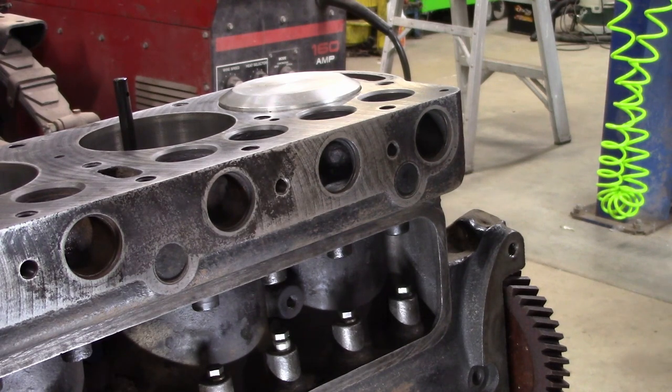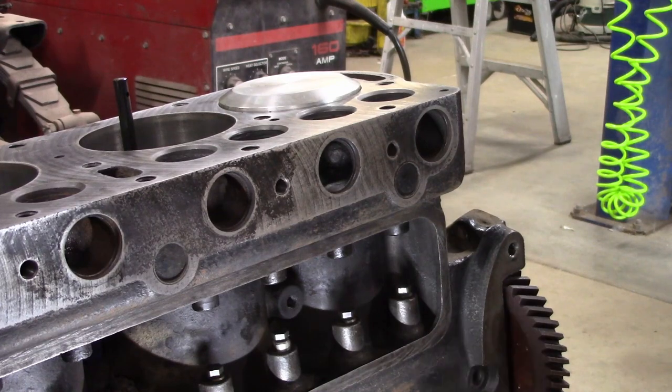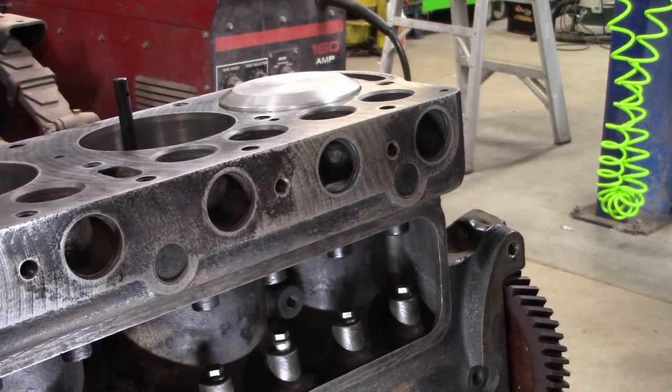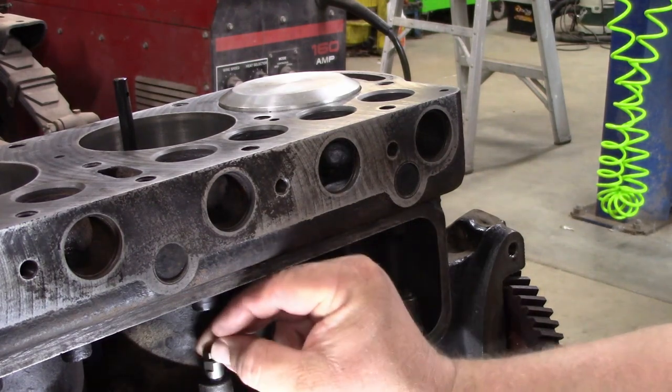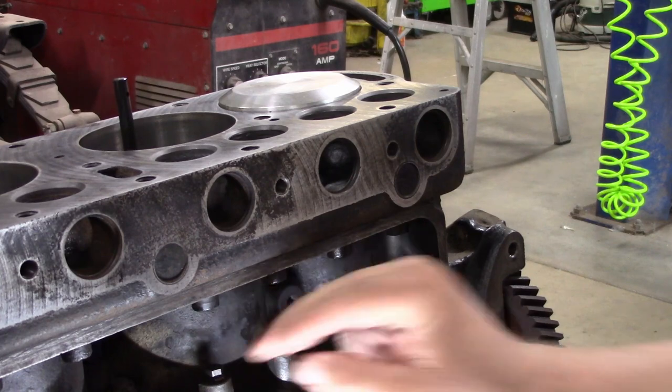So you slide your cam in when the engine's upside down. Just make sure it's centered. You also have to make sure the center bearing is somewhat centered — you can do that by just putting the lock bolt in, but I just reached in and made sure it was centered. Because if that bearing isn't centered, one of the lifters will hit it and you won't get a true reading.